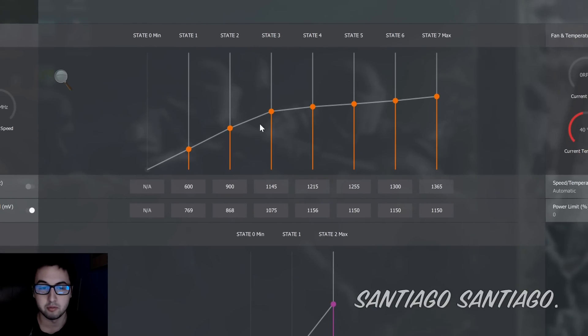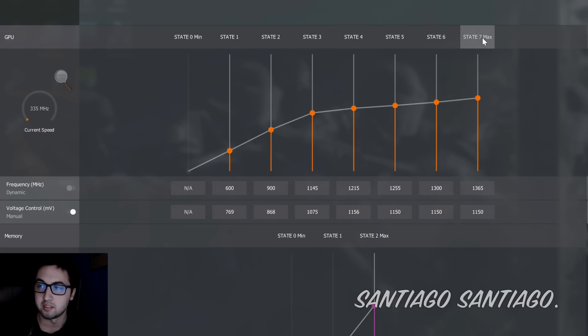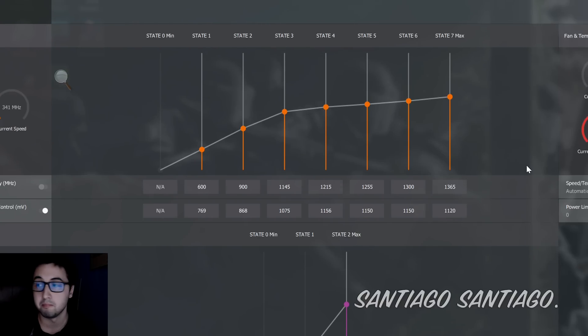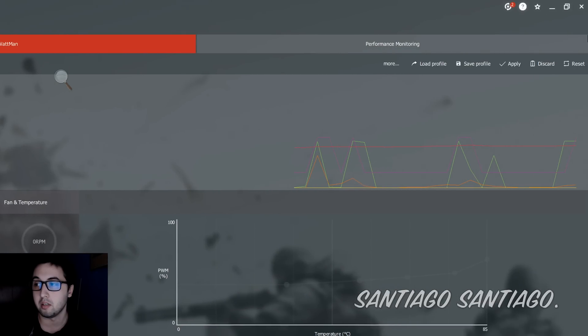In order to lower the voltage, you have to focus on State 7. This is the one you edit — it's the state active when you're gaming and the GPU is being used. By default, we have 1150 mV. What you want to do is start lowering it in intervals of 30 or 40. So let's do 30 less — let's set it to 1120. Once you change this value, you've lowered the voltage from 1150 mV to 1120 mV.